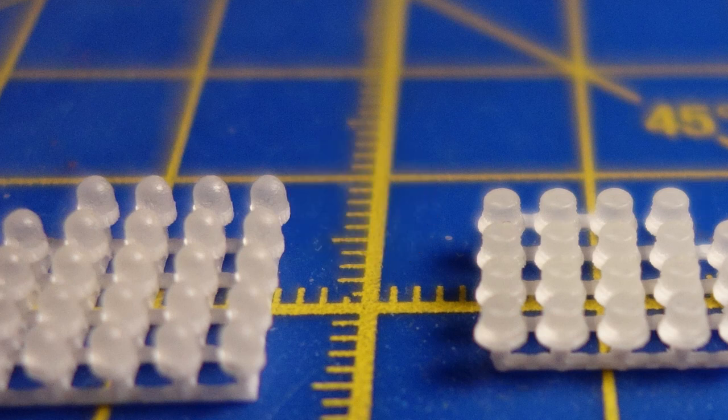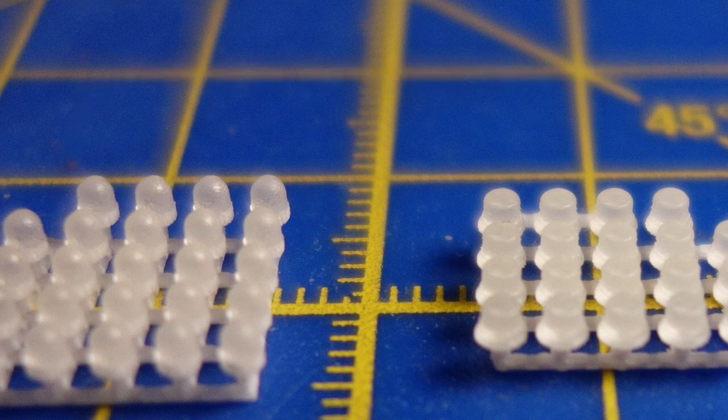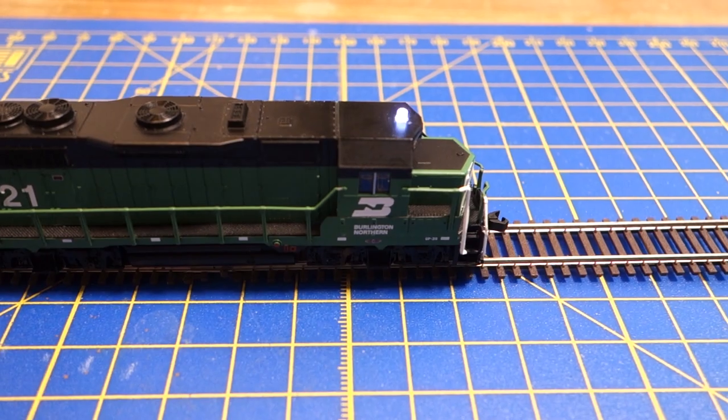Let's talk about the beacon model itself. I'm using 3D printed models from a Shapeways shop. I've linked the hand-scale models I've used so far below. What's important here is that whatever model you're using, it has to be printed in fine detail plastic. The material is somewhat translucent, so we can mount an SMD LED underneath the beacon to illuminate it.